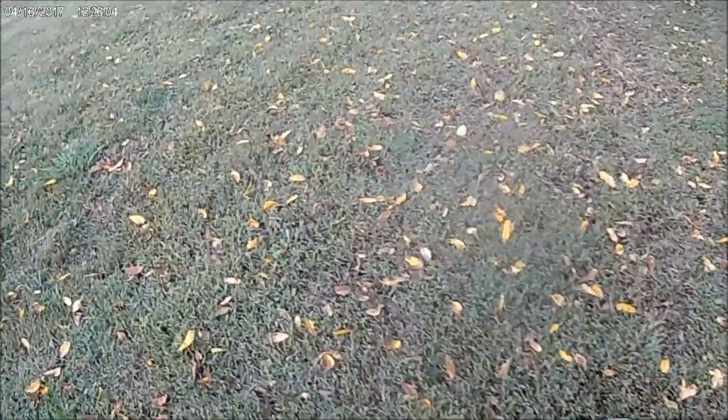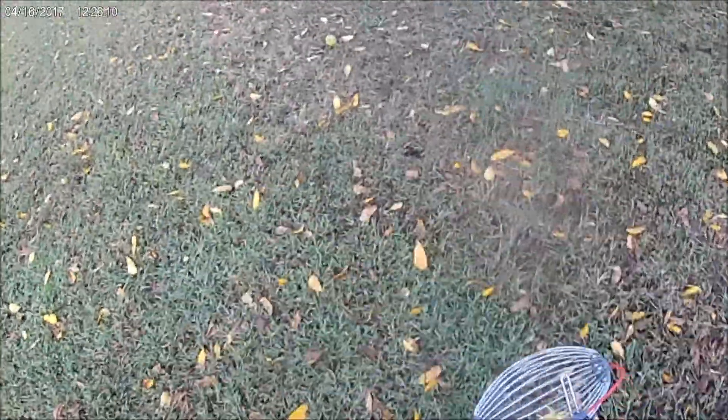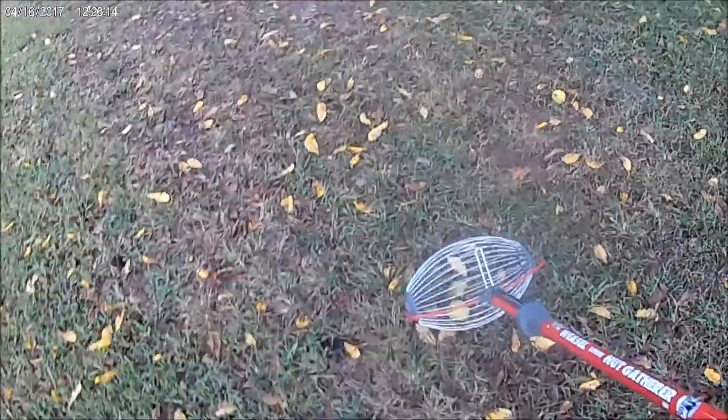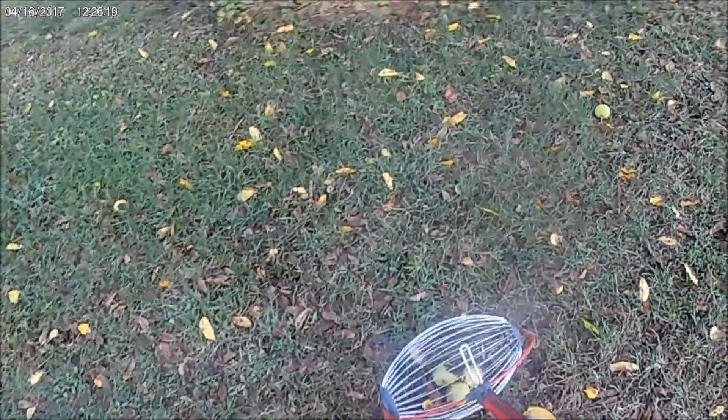See if we can find some — this tree here doesn't have as many, but we'll see what we got. You don't put any pressure down on it or anything, just roll it over and there you got it, it's in there. Very simple. They make about three or four different sizes, and you can pick up acorns, hickory nuts,